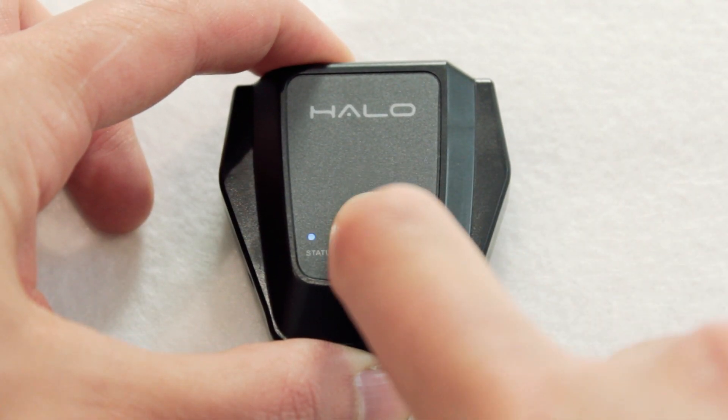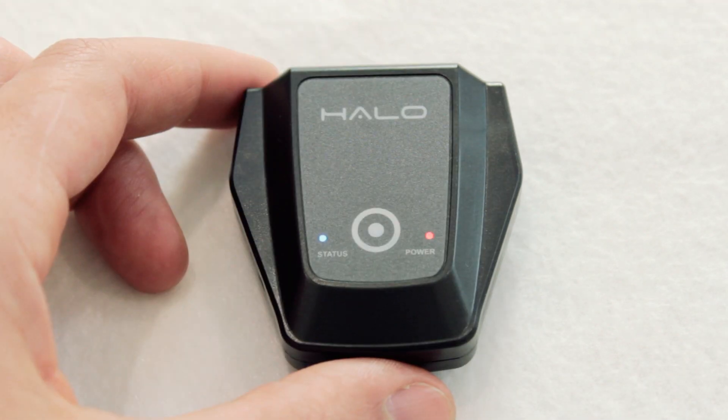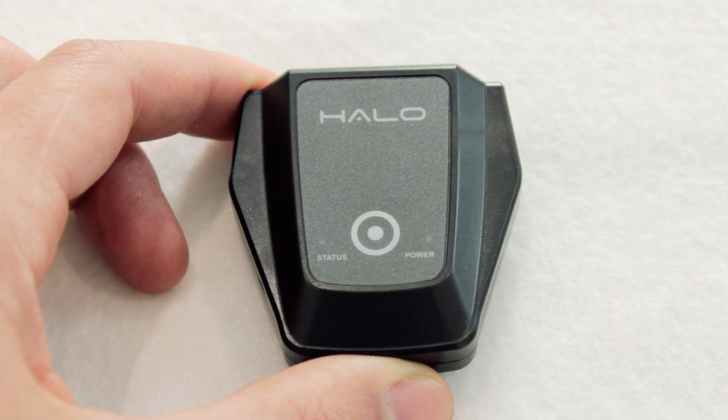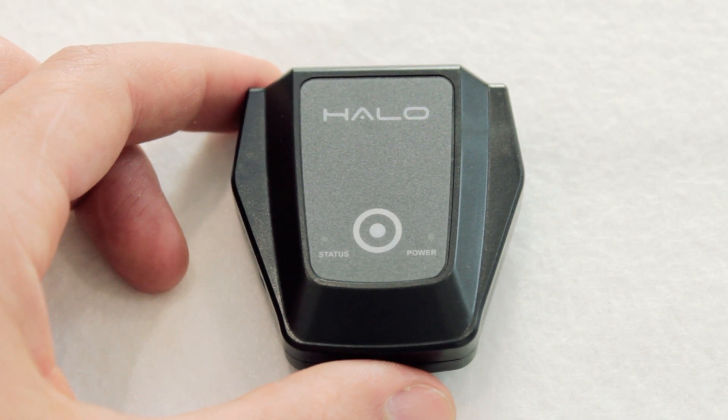Start by powering on the follow module. Once it is on, activate binding mode by pressing the power button six times. The blue status LED will flash in sets of three to indicate binding mode is active.